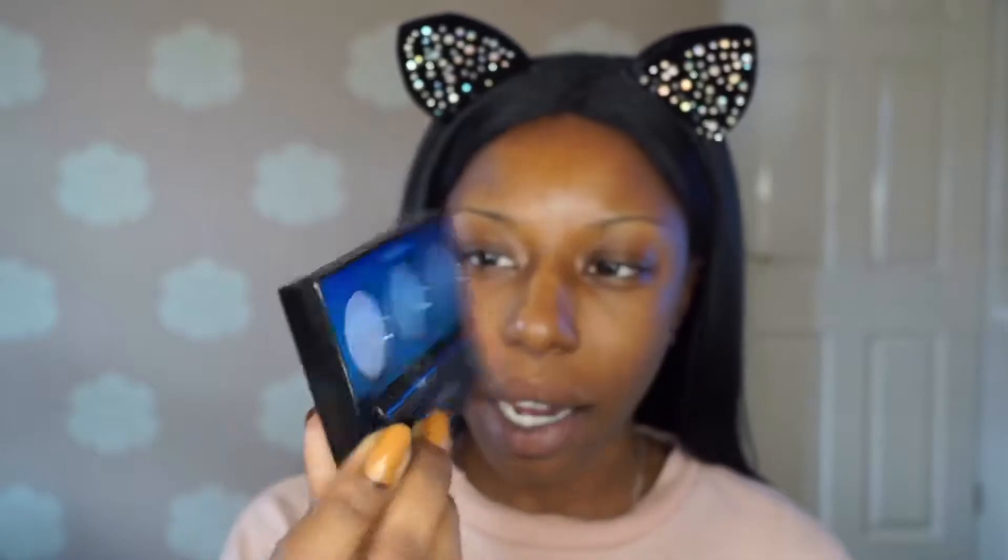This mini review is just on some products that I picked up while I was out the other day from Superdrug and Boots. We have the Collection Incredibrow Brow Kit in the shade Brunette, the Elf Poreless Putty Primer, an MUA Blushed Liquid Cream Blush, and a Matte Me Ultra Smooth Matte Lip Cream from Sleek. I'm not going to be doing a proper tutorial, so I'm just going to speed through the application and I'll be doing my review on the products at the end.